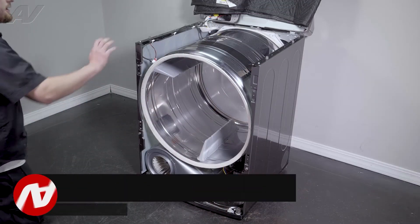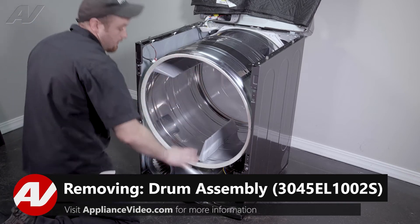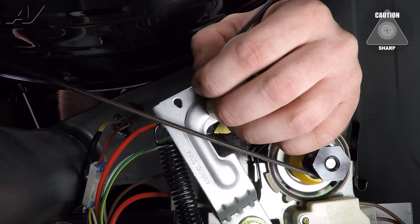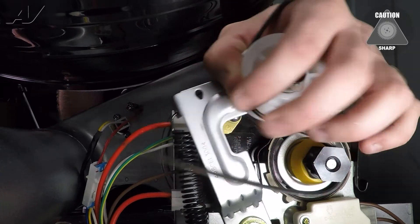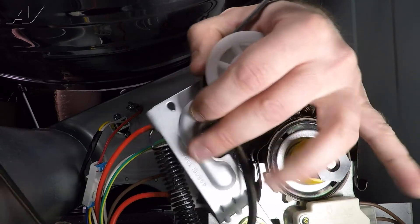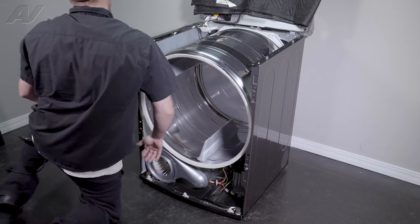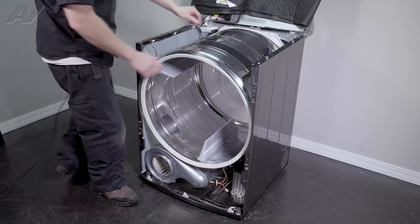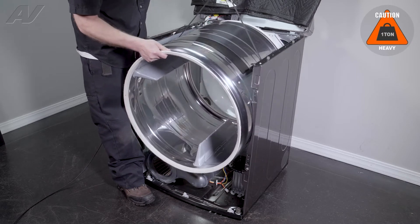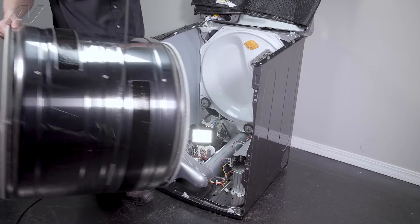Now that we have the bulkhead removed, we can now remove the drum. In order to do so, first we will have to take the belt off of the motor. You will reach under, grab the idler pulley, pull it back, remove the belt from the actual motor pulley, gently let it down, and we will use this to pull up on the drum and to carry it out. Pull the drum out and set it to the side.